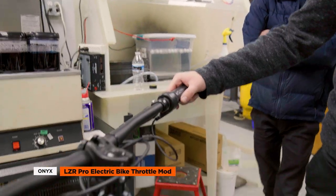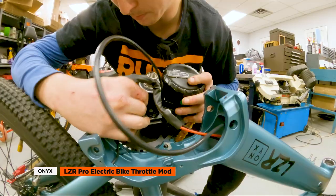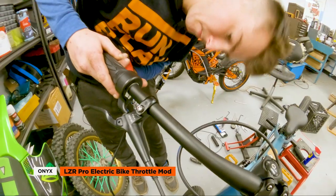Today we're going to check out a full twist throttle mod for the Onyx LZR Pro electric dirt jumper. We'll talk about why you'd want a full twist throttle, the parts we used, and how to install it. Plus we'll share all the links to the parts in the description. So let's get to it.